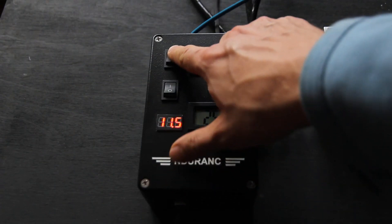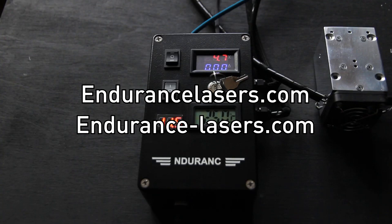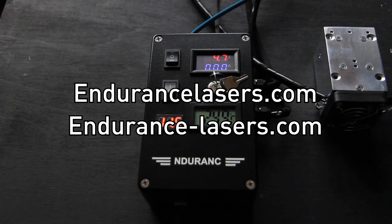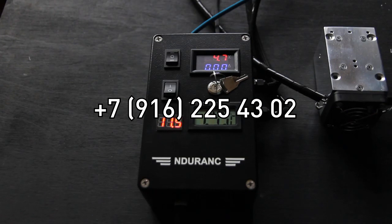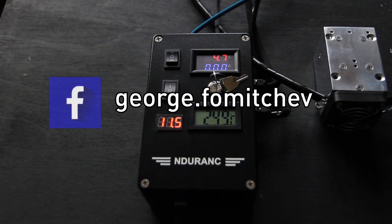I suggest you try it out. Explore more about Endurance Laser Box version 2 on our website EnduranceLasers.com or Endurance-Lasers.com. If you have any questions, let me know by phone at +7-916-225-4302. You can also text me on WhatsApp or Viber, or find me on Facebook — George Farmachev.